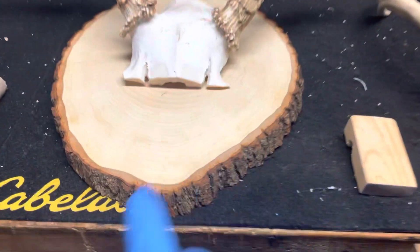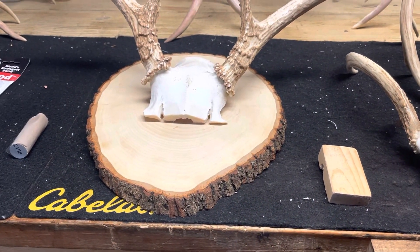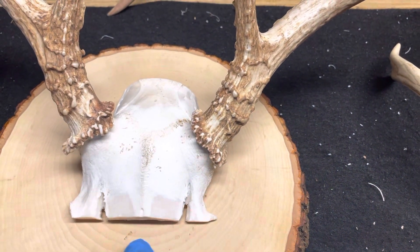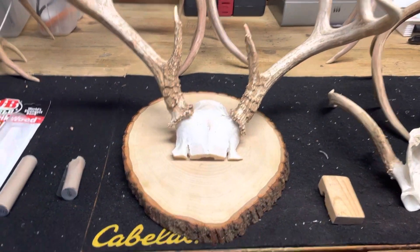We decided we didn't want to stain it. We also aren't plastering our deer because we like the look of the growth plates, some of the sockets, things like that. So we decided we like this more natural look.